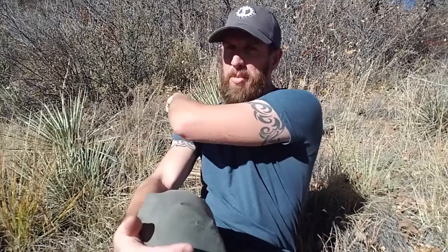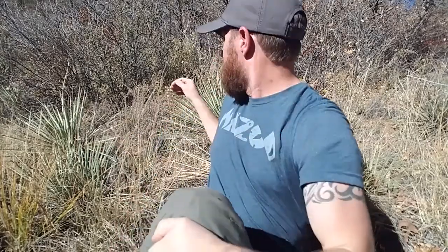Hey everybody, this is Jason out here in Colorado. Today I'm going to show you how to make cordage using the narrowleaf yucca, which is this plant right here behind me. This is a nice plentiful plant here.